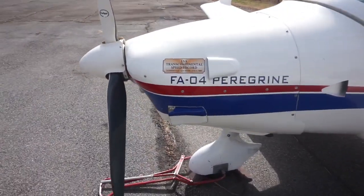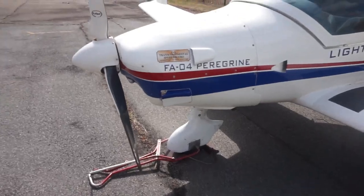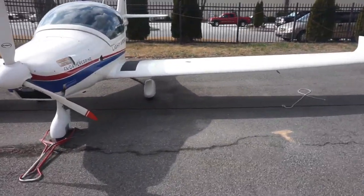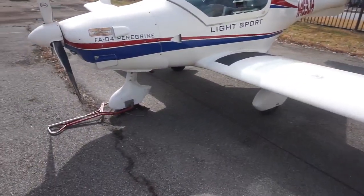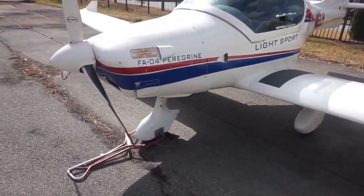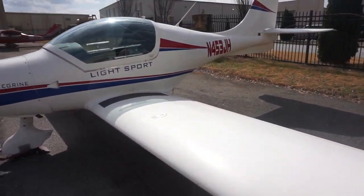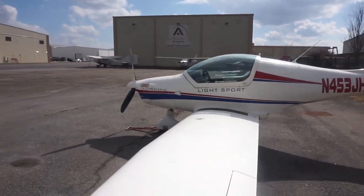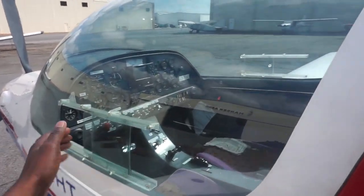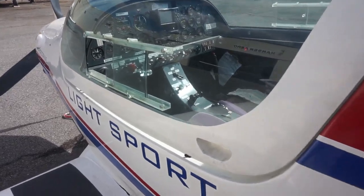Here we have the FA Peregrine, the low-wing LSA distributed by Hanson Group here in Georgia. The airplane has a very neat design, very similar to most low-wing LSAs on the market today, but with a little more performance. This particular one is custom built by a customer. These airplanes are actually built and assembled in Germany, then shipped to the US where you put the parts together.